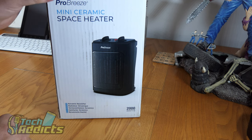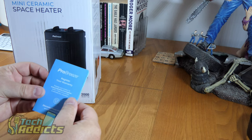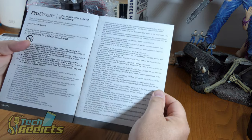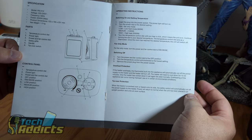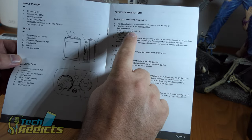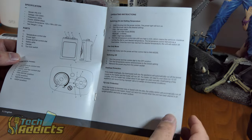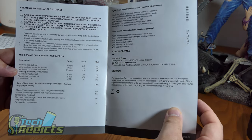Inside we have a warranty registration card and the Pro Breeze instruction manual with lots of do's and don'ts. There's the specification and parts control panel, and operating instructions. Fan-only mode just blows air around, low heat is 900 watts, medium heat is 1300 watts, and high heat is 2000 watts. There's also overheat protection and tip-over protection, plus cleaning and maintenance guidance since dust can catch fire.